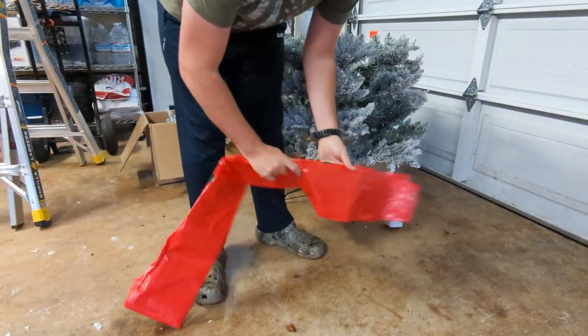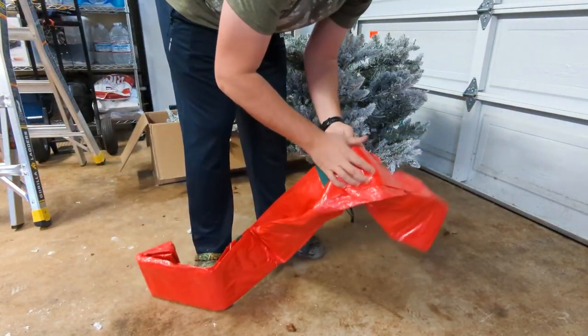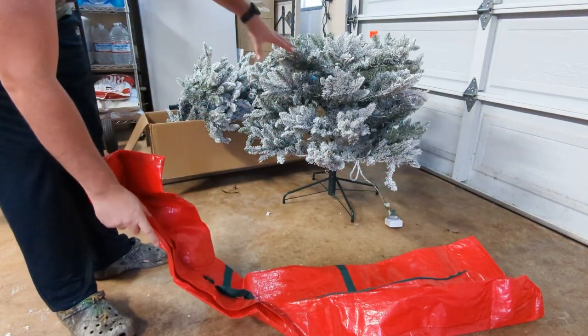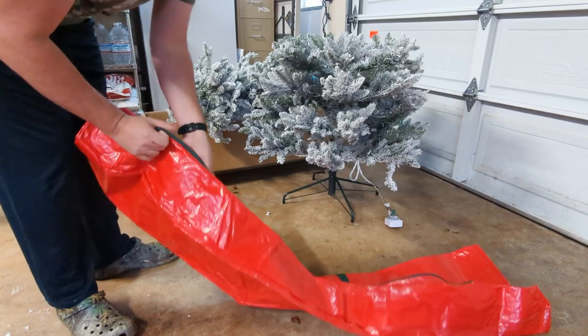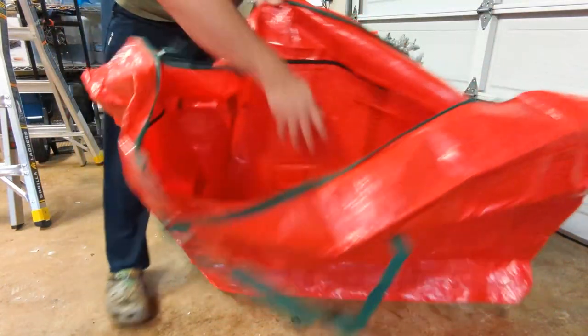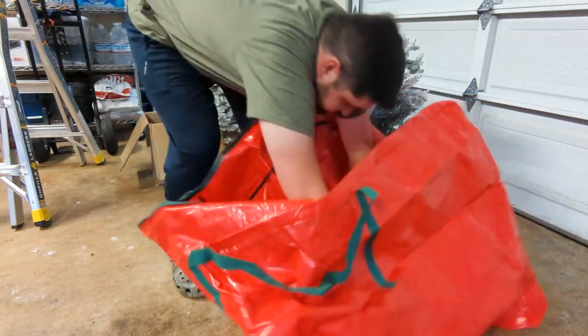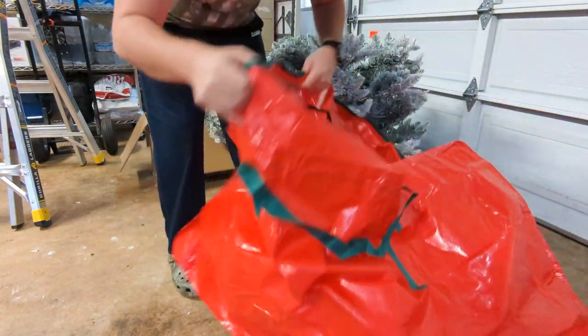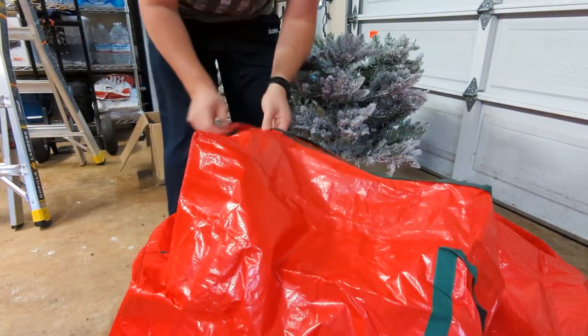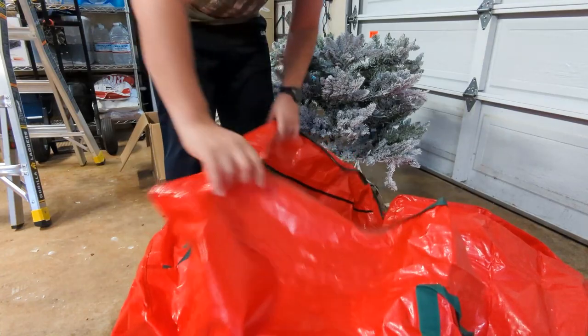Let's open this up. Very long, nice-sized bag, as you guys can see. The tree right behind me is in three parts. I got the base right here, which folds up quite a bit, so it's not quite that wide. Hopefully I can get this whole thing inside here. It's kind of a rectangular bag here. Let me see if I can get this thing in — I'll do it for you guys so you don't have to listen to this bag rattling around.